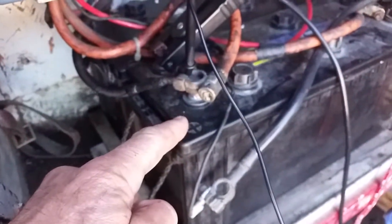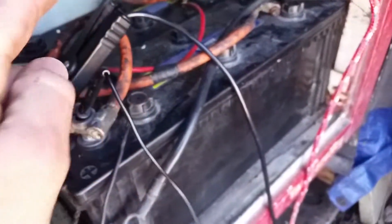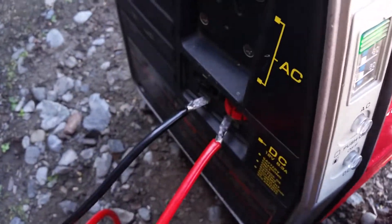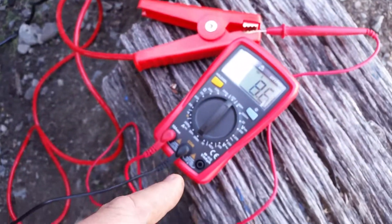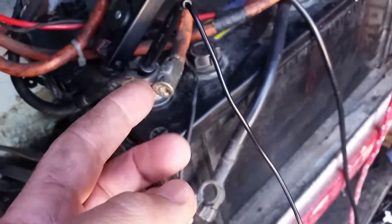It's going across — that's the plus, and that's the minus. I've got the black lead going down there to there, the minus, and the red one comes across to here, through this black one up to there.